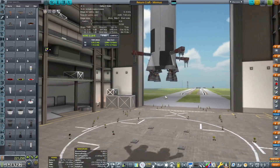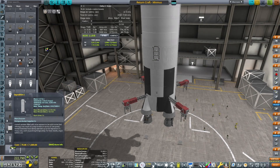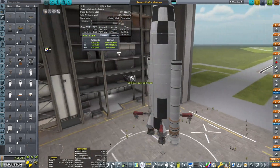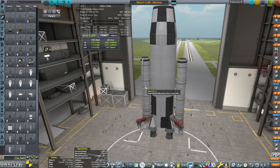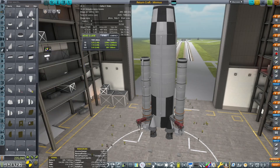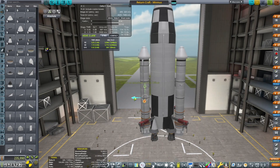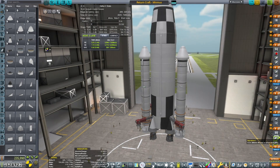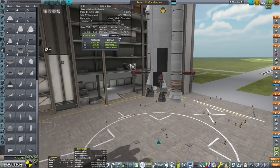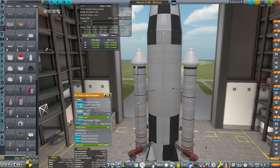Quick test revealed a terrible thrust-to-weight ratio. I should have looked at the Delta-V stats and realized it would be a slow start. So let's go ahead and throw on some side boosters — I believe these were the Clydesdales. We are definitely going to throw some separatrons on there because we learned our lesson earlier, and we'll pick a nose cone that's slightly big and extend the rockets out so parts don't clip. We did a quick test flight only to realize we needed to strut the side boosters because they were just way too wobbly.